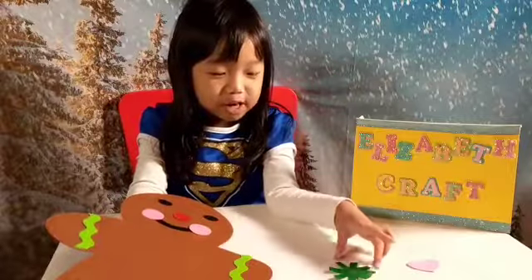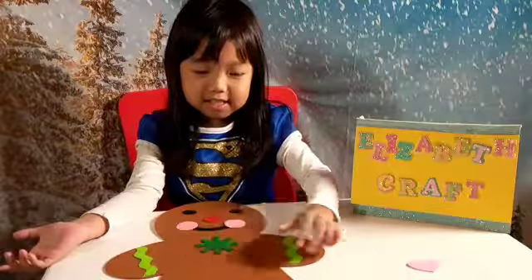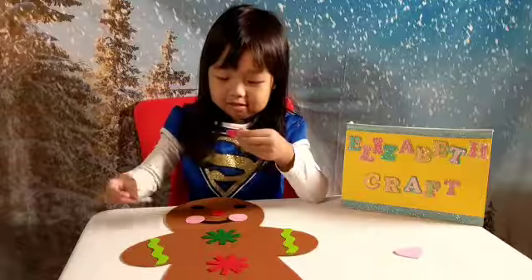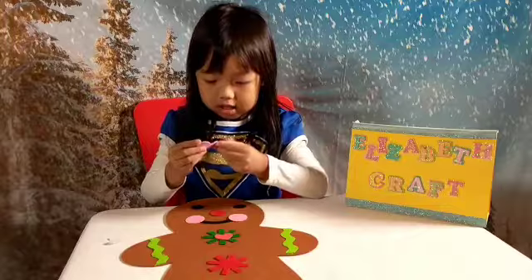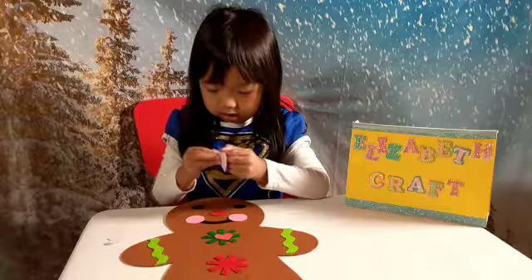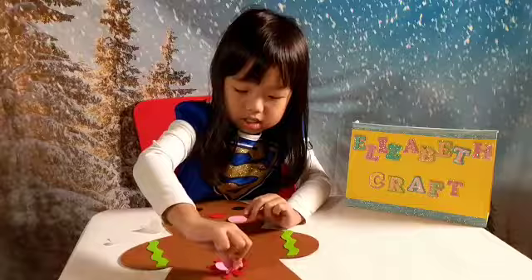Now we're going to put on the buttons. We're going to add hearts and put on the tails.